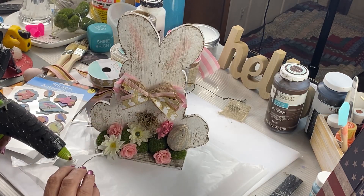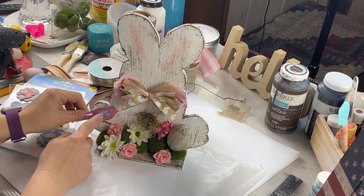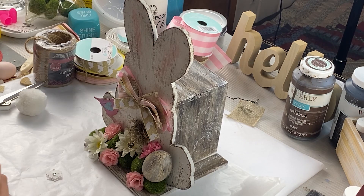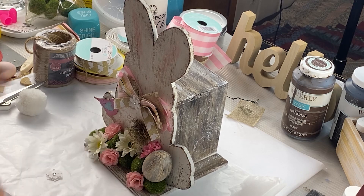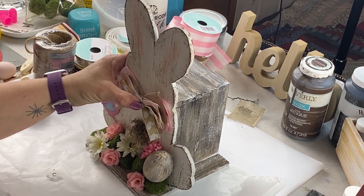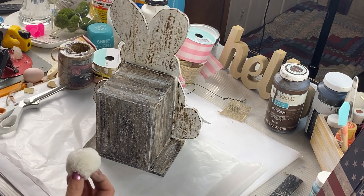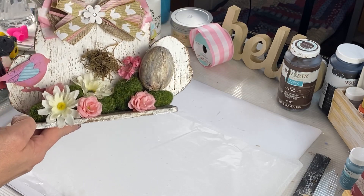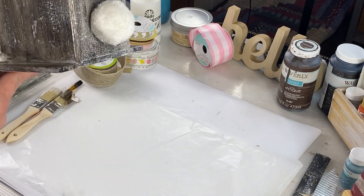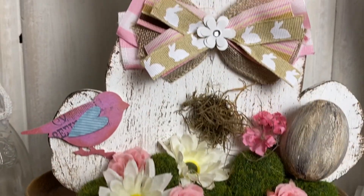I got these stickers from my sister — she sent me a box of crafts. I decided to use this little pink bird sticker. I wanted something in the middle of the bow, so I grabbed a little flower from my stash and glued it in the center. I got these pom-poms from the thrift store — and look how cute, a little bunny butt! I absolutely love this; I think it turned out super cute.